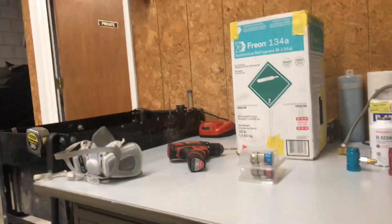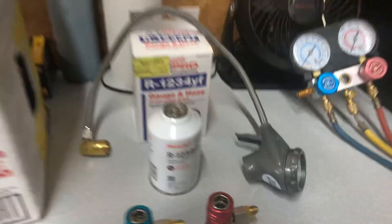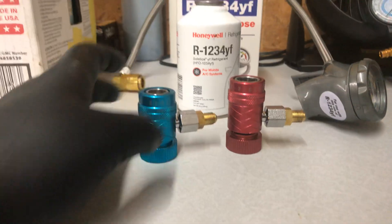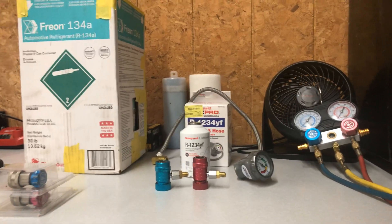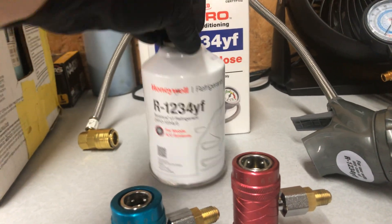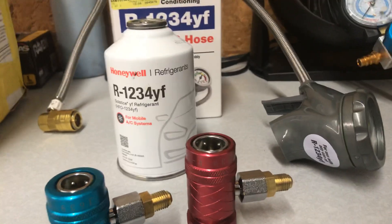We've been searching high and low to take care of the vehicles we rebuild — check out our channel if you want to know what we do. We're going to get you started on a quick tutorial about how to get your own R1234yf system, because it's really not available anywhere. I've tried AutoZone, I've tried O'Reilly's, I've tried everywhere. I'm going to tell you exactly where to get it and what to get.